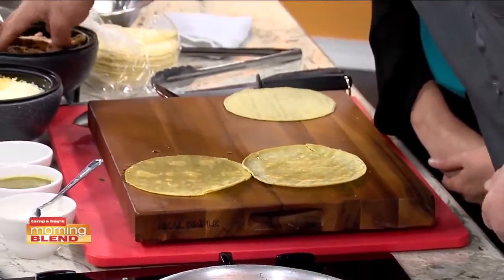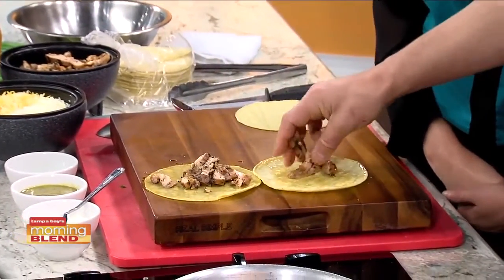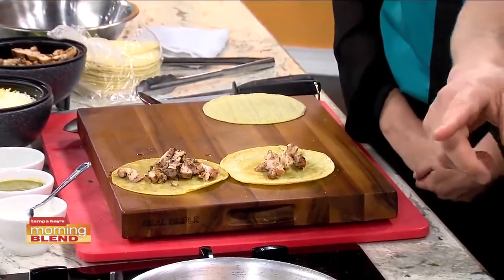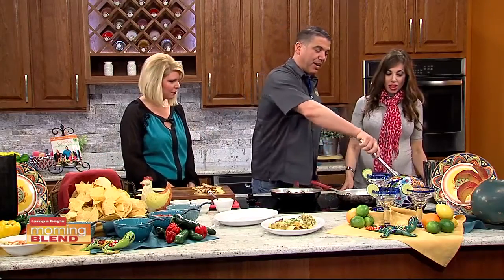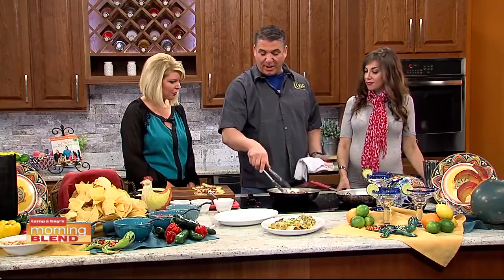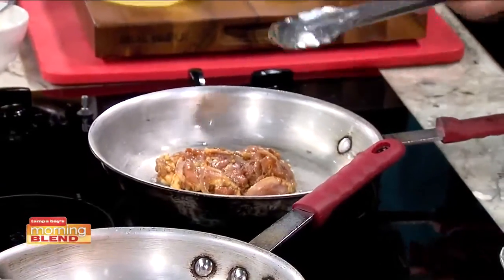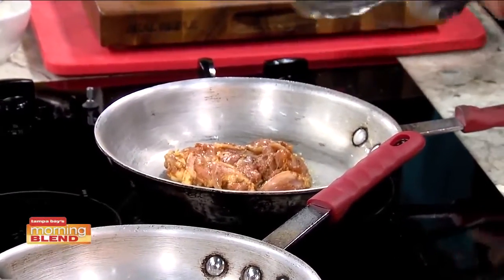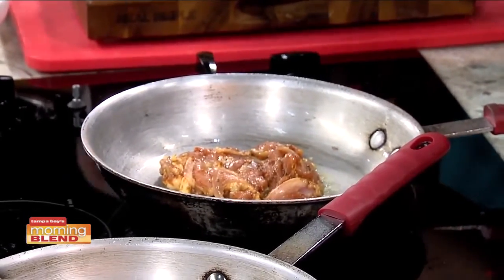We're going to take some of our achiote chicken. This is chicken breast that's been marinated in a special marinade. Achiote chicken is a mix of annatto seed, lemon juice, lime juice, and sour orange juice. This is how we sear up the chicken, but for TV purposes, we may have some already pre-cut.